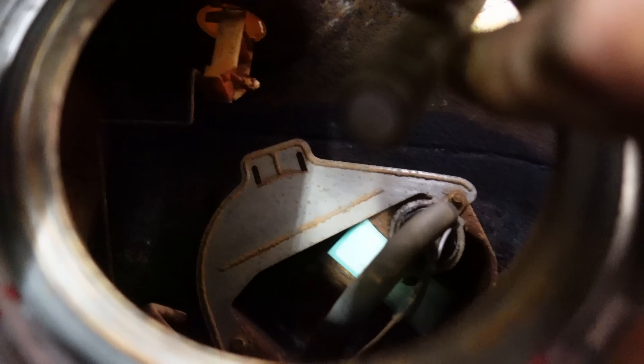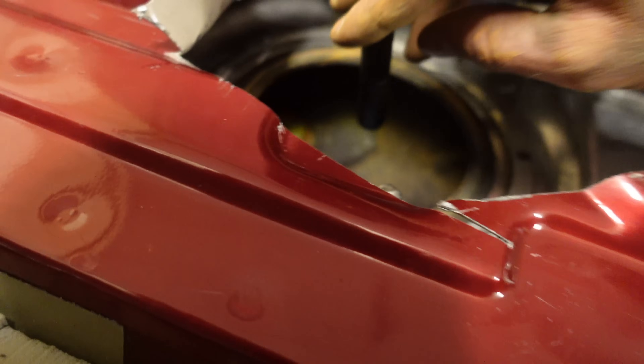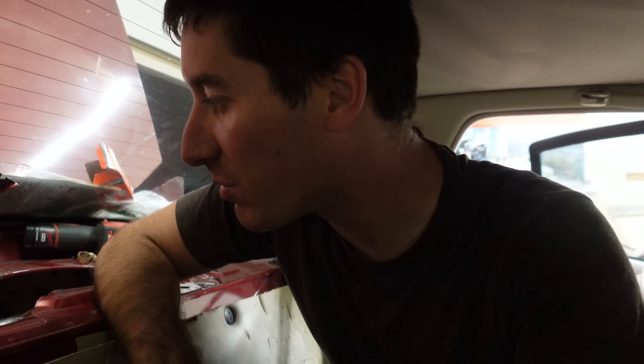You guys aren't going to believe this, but the new pump is in there. All I have left to do is hook up the fuel line and put the top back together. We cleaned it all the way out — dried it, wiped it all out, vacuumed the tank, and got every bit of rust we could out of there. That is the inside of the tank. Probably 20 more minutes and the tank will be all the way back together, full of gas, and we're going to start it up. 12 hours in, and I'm putting gas back in the Jag.